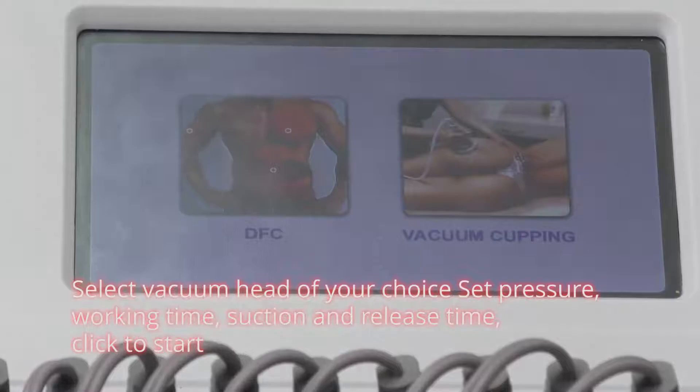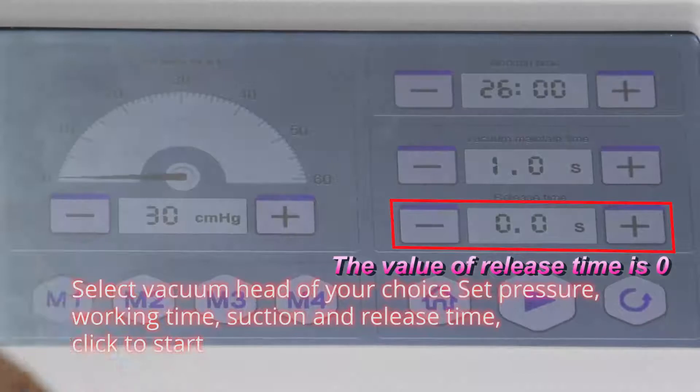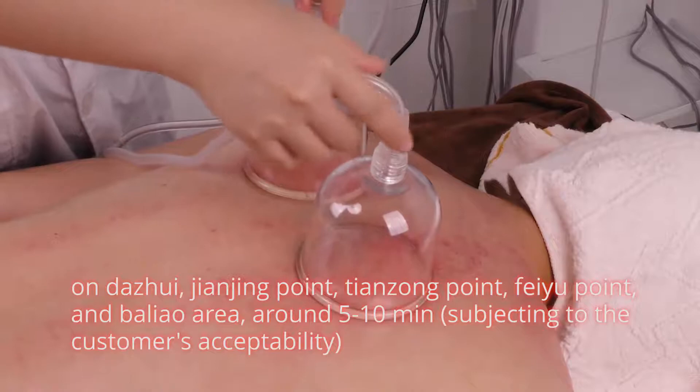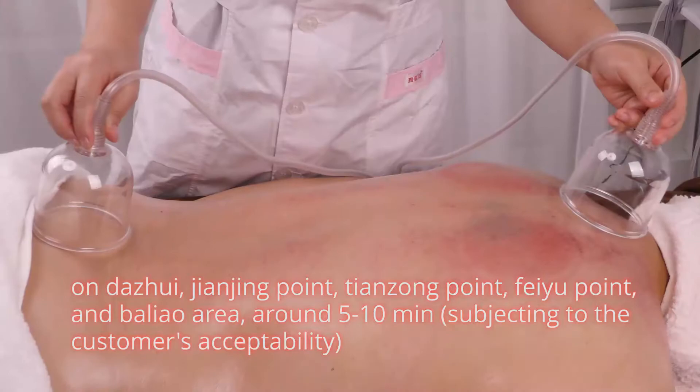Select vacuum head of your choice. Set temperature, working time, suction and release time. Click to start. Fix the cups on: Da Jui, Tianjin point, Tianzong point, Beiyu point, and Ba Liao area. Around 5 to 10 minutes, subject to the customer's acceptability.